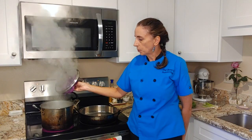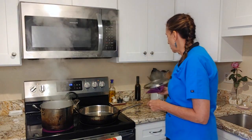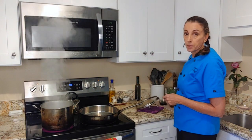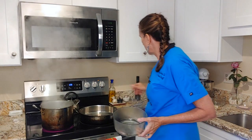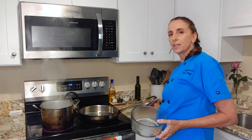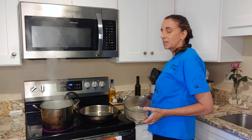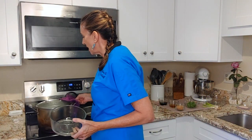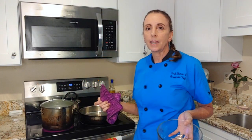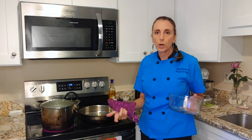My pot has come up to boil — I just have a steamer basket in here — and I'm going to go ahead and add the broccoli. I want to steam the broccoli first and keep it separate. If I cook it in with the sauce and the chicken, it tends to overcook. So I prefer to do it on the side and then just add it in at the last minute so it stays nice and bright green.